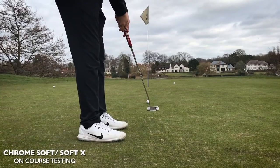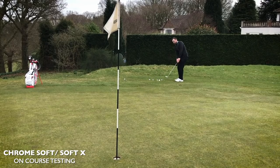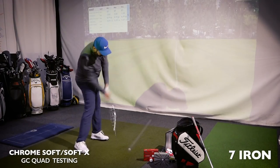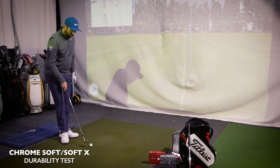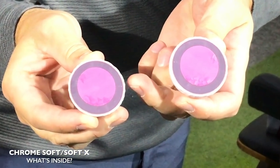I've tested these golf balls on the golf course — chipped, putted, and even pitched with them. I've come back into the golf academy, hit 100-yard shots, 7-iron shots, and driver shots. Not only that, I've put them through a durability test and I'm going to chop these in half and see what's actually inside the new balls.